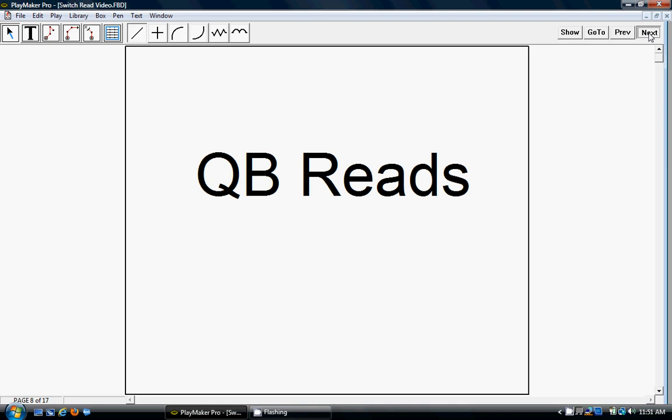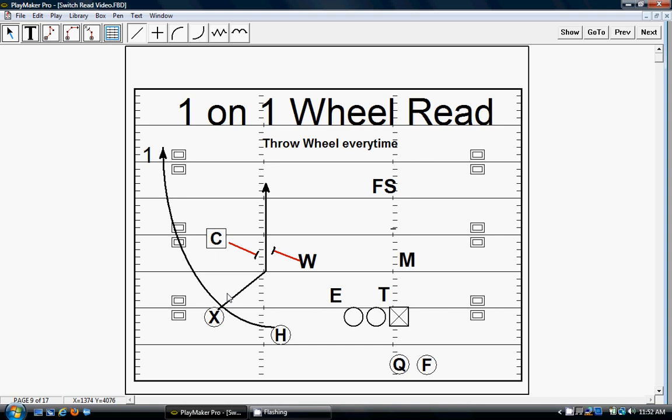Reads for the QB: one-on-one wheel route — throw the wheel every time. We want to look at that corner and see if he's going to follow the X or if he's going to sit or do anything but turn and run with that wheel. If he does anything but turn and run with that wheel, we want to throw the wheel every time. It's just an easy throw, easy catch, and a lot of times with just the switching route, we'll mess with this corner and get him down the sideline on an easy touchdown.